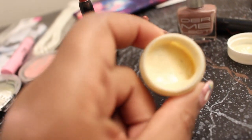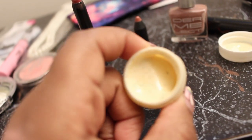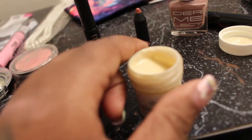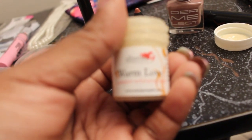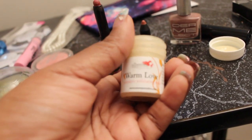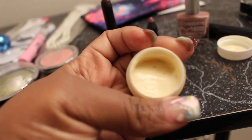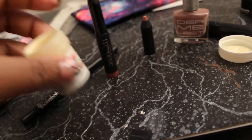And this is supposed to be an exfoliating scrub. I do like the consistency of this one and it does smell very good. It's supposed to be Warm Love and it's a pumpkin exfoliating mask. And it does smell like pumpkin.